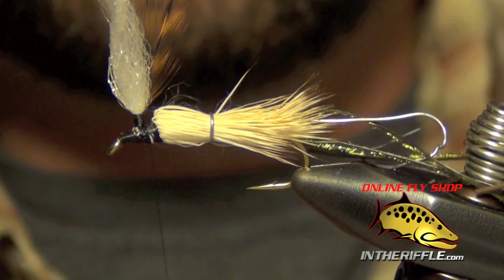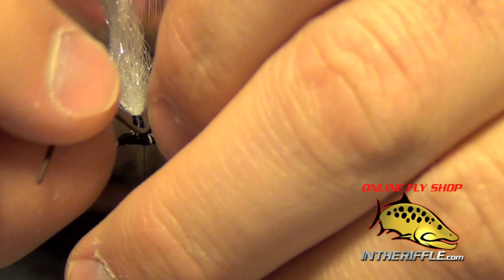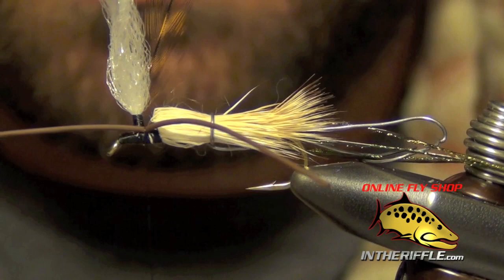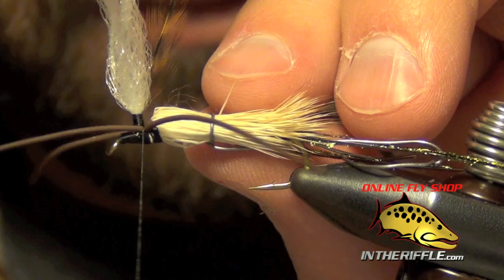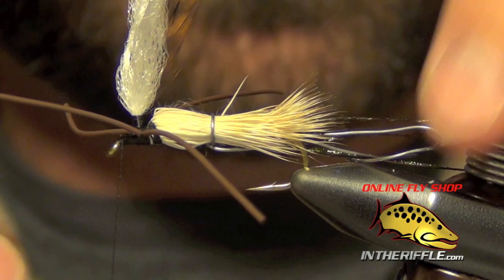Then we're ready to tie in a brown rubber leg. For that I'm going to use a piece of medium round rubber in brown, tied basically right behind the parachute post. I'm going to do the same thing on the other side — it only takes a couple of nice tight wraps to put it into place. Then I'm going to take my thread forward to the eye of the hook and undo our lead wire.